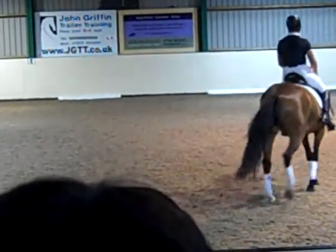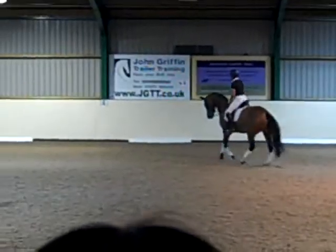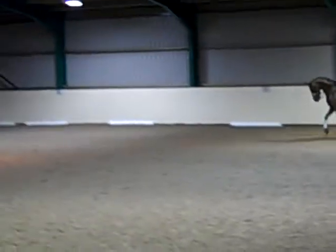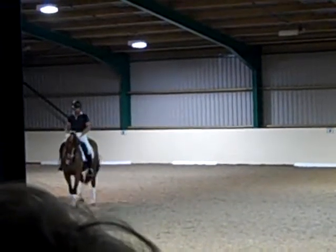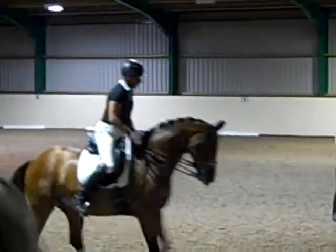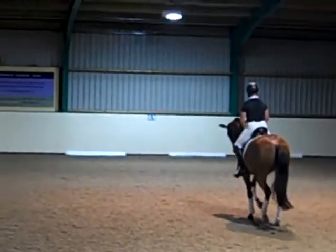That's good, yeah. Rhythm, rhythm. Good, neck down. Now think a little more, that's it. A little more positioning, shoulder in. Get her left hind leg more to the right. That's it. Otherwise, she gets a little bit sort of too quick together, doesn't she? I want a little more separation in the hind leg. That's it, and forward again.